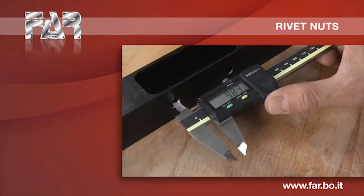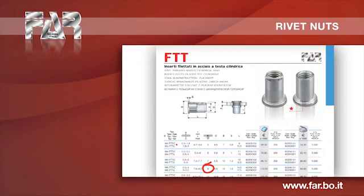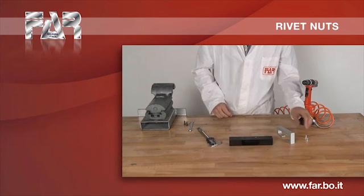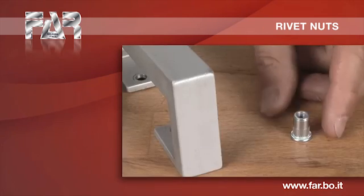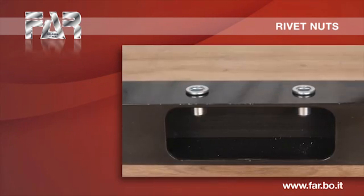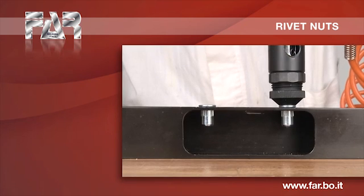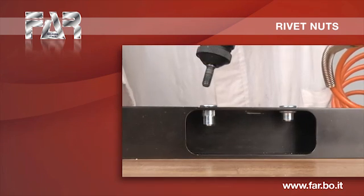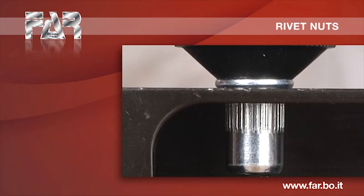For a correct junction of the details, it is necessary that the diameter of the hole meets the technical specifications. The insert is placed into the hole performed on the involved part. The mandrel of the tool is screwed into the threaded insert. The riveting tool operates with a pulling force on the insert which, in this way, is deformed, fastening steadily on the part.